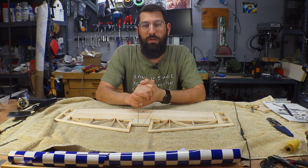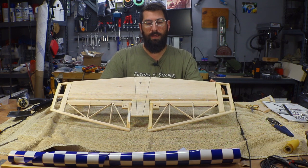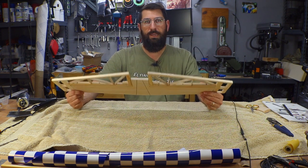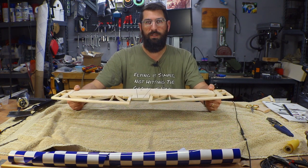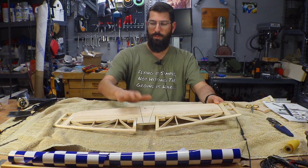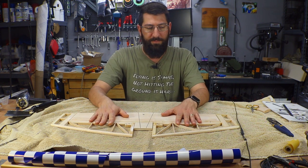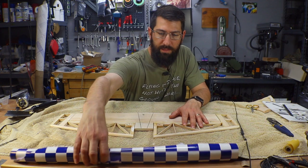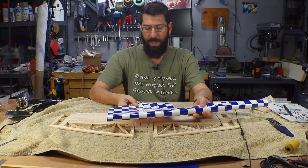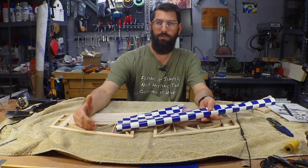Welcome back. Today we're going to be working on covering the bottom half of the horizontal stabilizer and elevators. I'm not going to do all of the covering on camera, mostly because it's very time consuming, and adding the complexity of trying to get everything in the camera shot just adds to that. The blue and white checkers are about one-inch squares, so we have to try to get these lined up when we transition from the stab into the elevator.